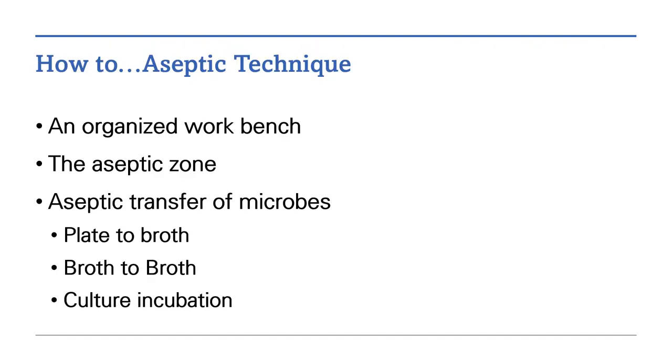How to Aseptic Technique. In this series of videos, you will learn how to organize a workbench, how to create an aseptic zone, and then have demonstrated aseptic transfer techniques — including transfer from a plate to a broth, a broth to a broth, and then we will view culture incubation.